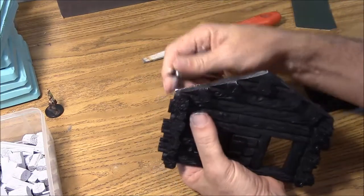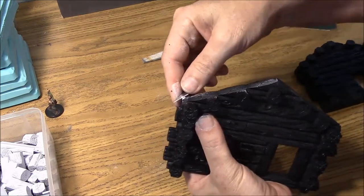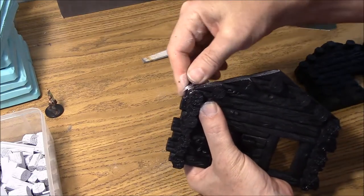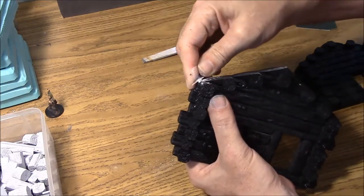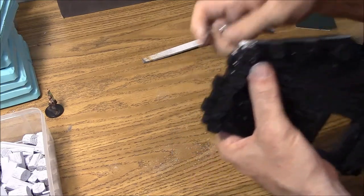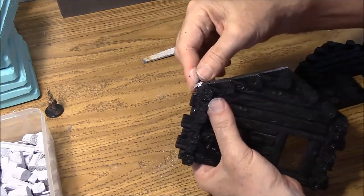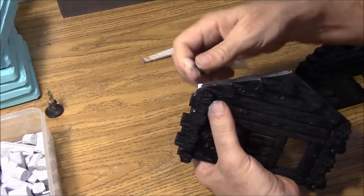The other thing you can do is simply take a hobby knife and just chip away at the corner a little bit. You don't have to do a lot. This is dental stone so it is pretty hard, but it really just takes a few seconds to chip that down. After you get it chipped down I am going to re-spray paint this corner again.